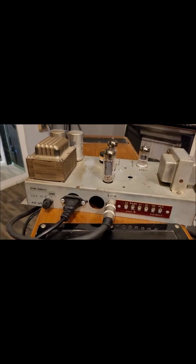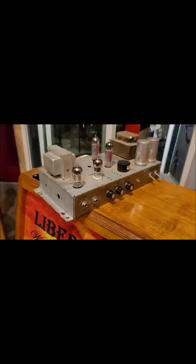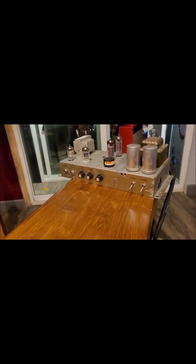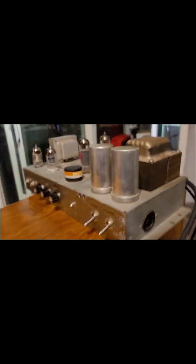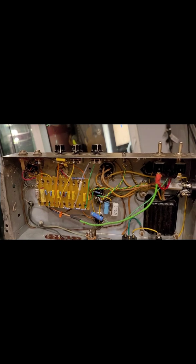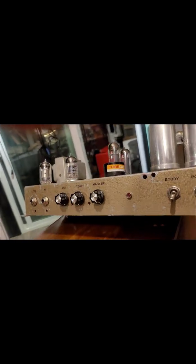Very clean sounding amp. As far as this thing is cranked all the way up and the volume's turned down on the guitar, you have a really quiet circuit. Someone did a really good job on this. It's also point-to-point circuitry. You can see it's been well put together — somebody did a really good job.